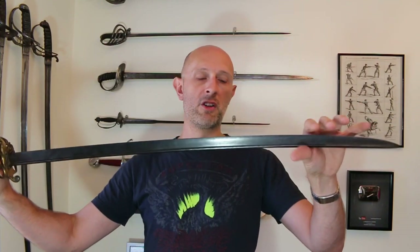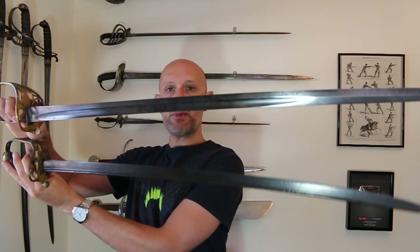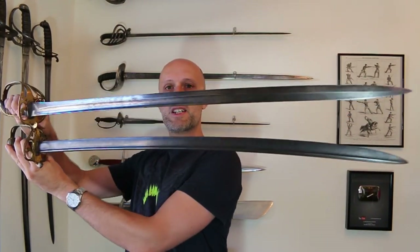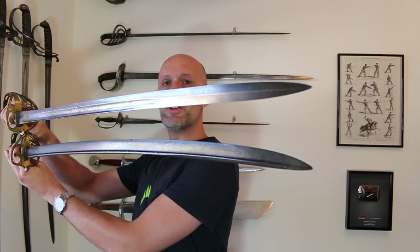But looking at the blade — this is the really important part and what we're going to talk about in this video. This is the blade that came before the fuller blade. If I just hold them up next to each other, you'll see that superficially they're the same sort of size, width, and curvature, but there are some important differences.